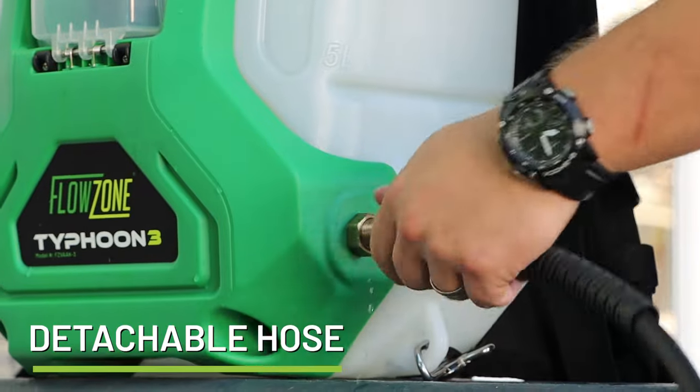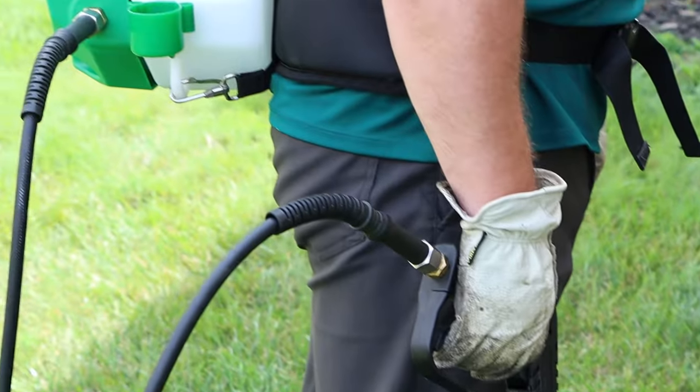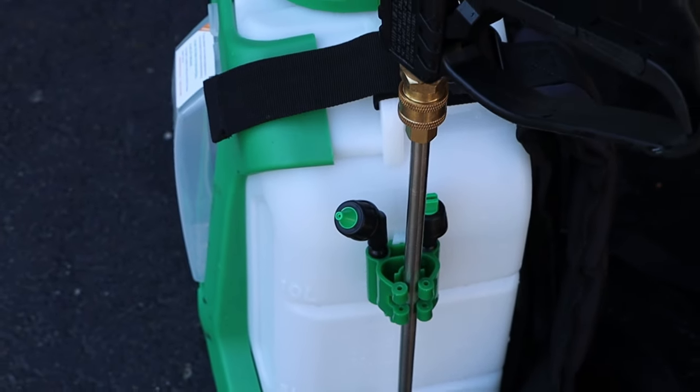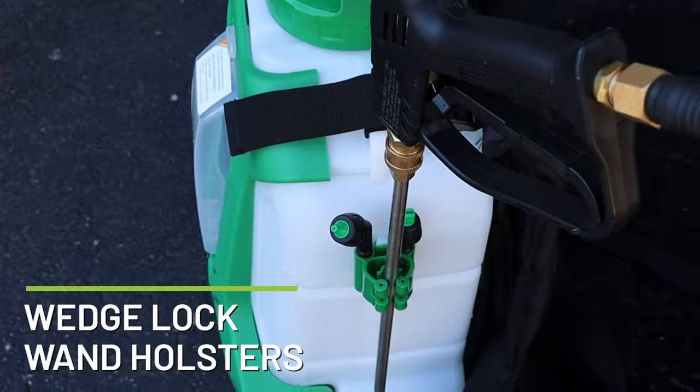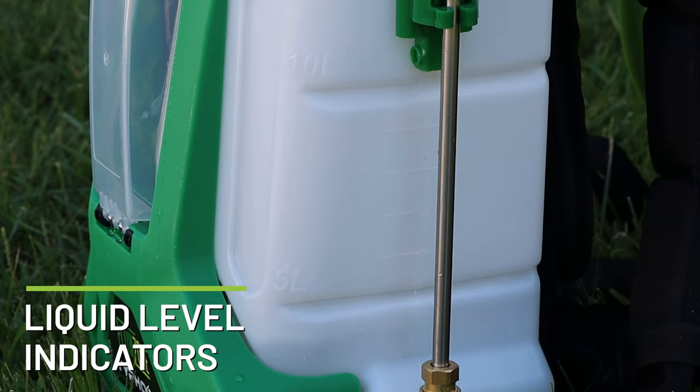The new generation now features a detachable hose for easier storage, transport, and replacement, while keeping the UV-resistant coating and bin protector. The newly updated tanks are outfitted with easy-to-install Wedge-Lock Wand Holsters, as well as detailed liquid-level indicator marks in both gallon and liter measurements.